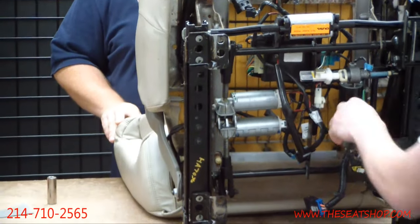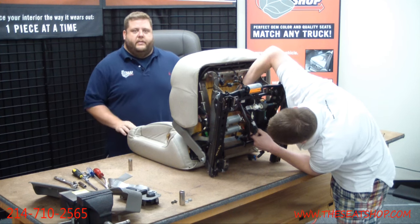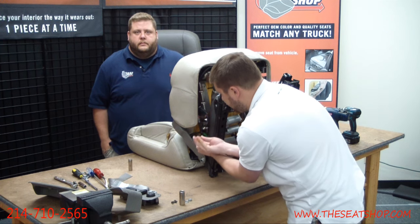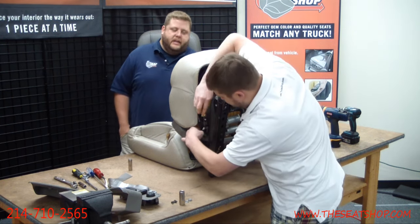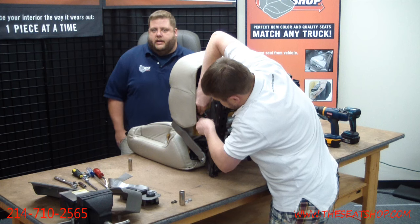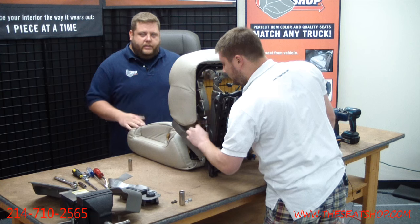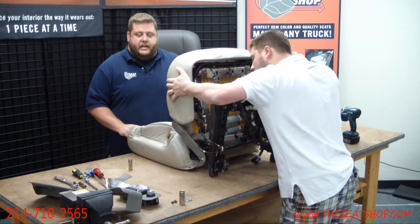Some of those connections help to have a little flathead screwdriver to pry the little top up for the quick connect to pull them apart. A lot of people have asked about the airbags and side airbags — we've never had any issue with it. The only way the airbag is going to deploy is if an electrical charge is sent through the wires. Simply disconnecting it or taking it out of the vehicle is fine. You don't need to disconnect the battery cables. The only way that airbag is going to go off is if you touch an electrical charge to it.